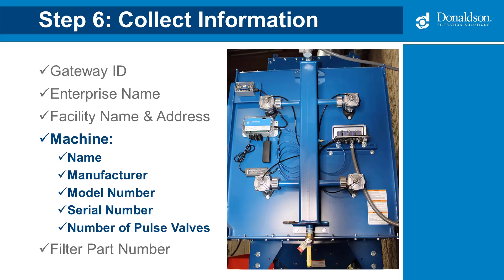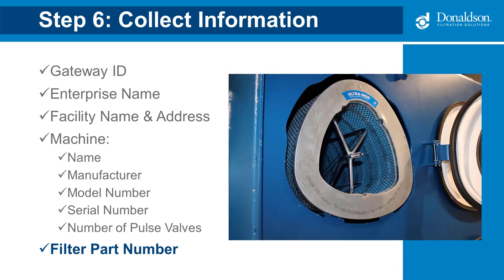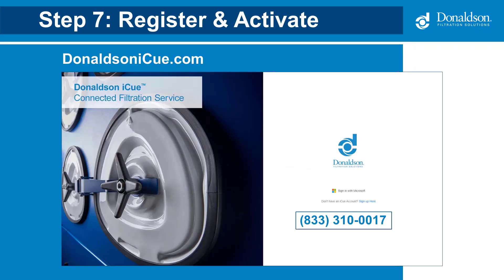You will also need to know the number of pulse valves and the filter part number, which can be found on the name plate. You may want to double-check the filter itself in case the filter type was changed from the original design — the part number is etched onto the flange of the filter. Finally, you will need the user information for the employee at the facility who will be responsible for accessing the IQ portal. The last step is to activate and register the device in the IQ portal.